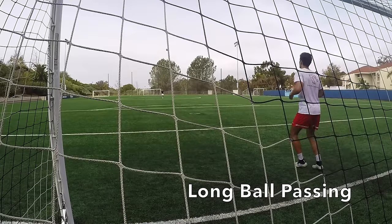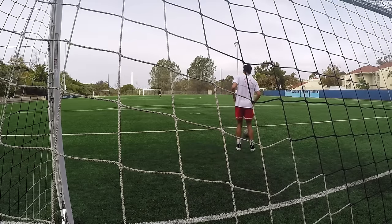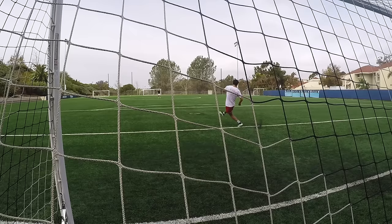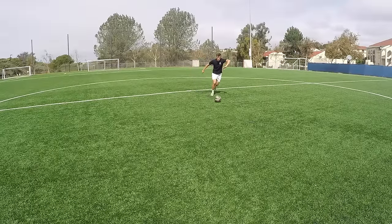Finally, it's the long ball drill. You and your partner are going to be about 50 to 60 yards apart — or however far you can pass the ball — and just work on hitting it full strength, straight and accurate every single time, using both feet. That's my five essential passing drills. I hope you guys liked them and put these into your own training session. Have a great day!